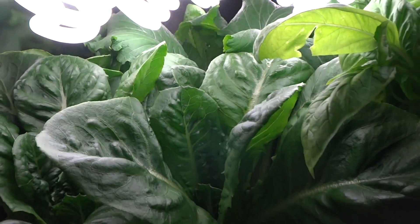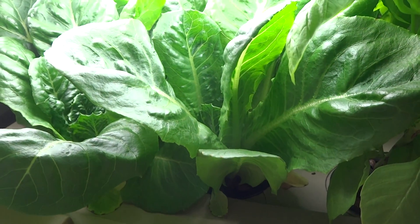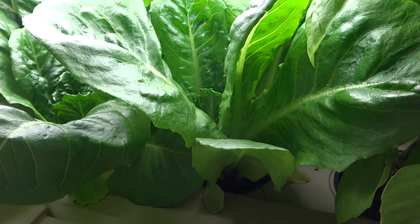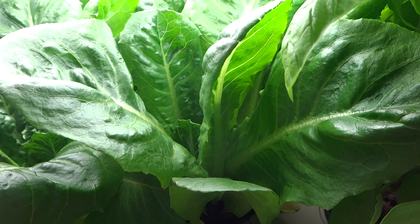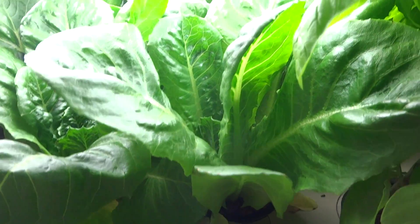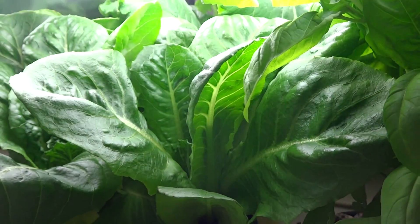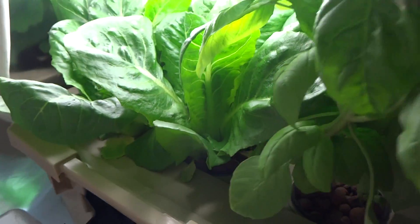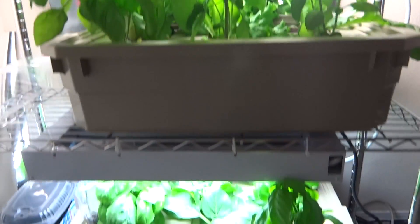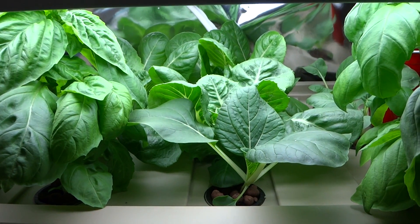That's everything in this system and I'm very happy with these results. At first it just seemed to be growing so slow, but once the roots are out and getting the nutrients they need, they just start growing so fast. Every day you look at it, they just grow a little more. That's my update for today — hope you guys like it and thanks for stopping by.